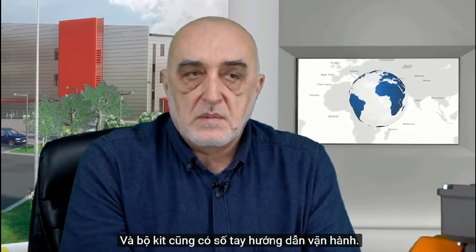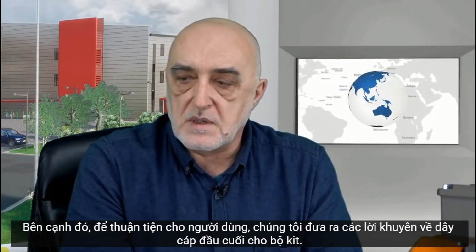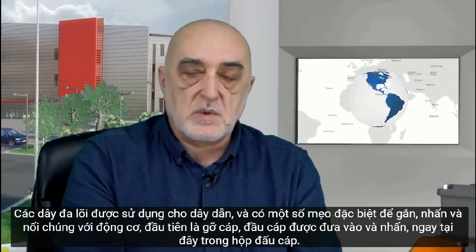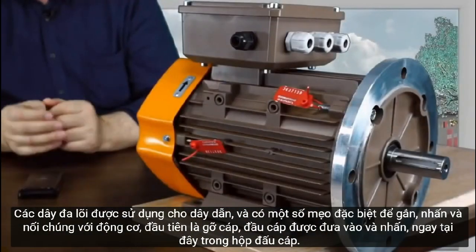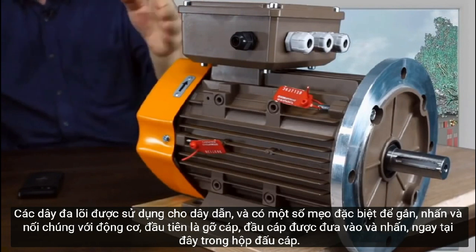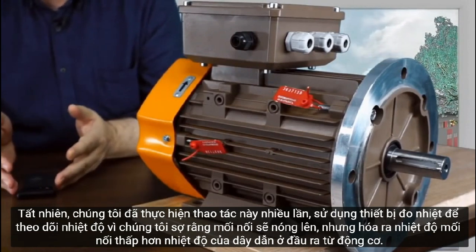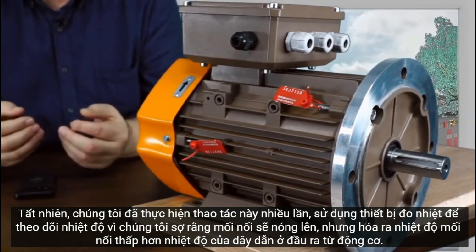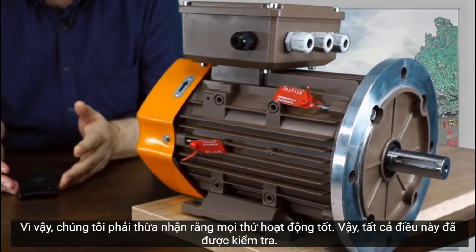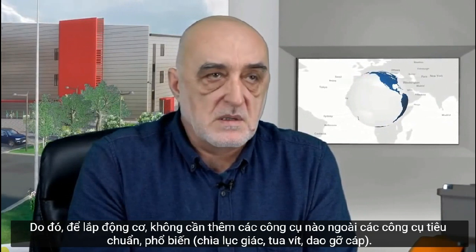The kit this motor is delivered with includes a certificate in which all performance characteristics and parameters are recorded, and an operating manual. For user convenience, we also provide terminal cable tips in the kit. The multi-core wires are stripped, the cable tip is put on, and then it is inserted and pressed in the terminal box. We used a thermal imager to track temperature and found that the junction temperature was actually lower than the temperature on the conductors at the motor output — so everything works well.